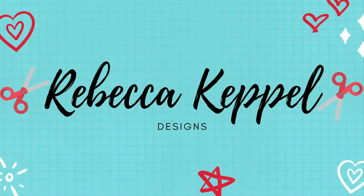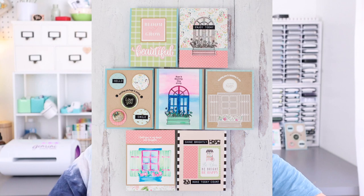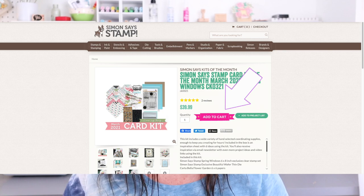Hello everyone, I'm Rebecca Keppel. In today's video I am sharing the March 2021 Simon Says Stamp card kit, Spring Windows, and I've got a ton of inspiration using it. As of recording this video the kit was still in stock, but even if it sells out, most of the items included can be purchased individually.